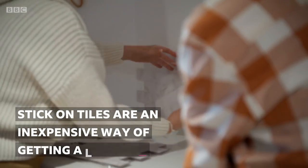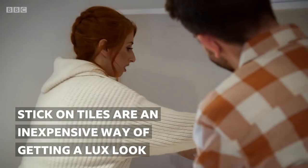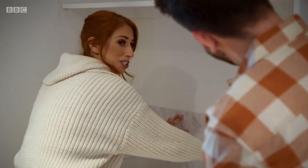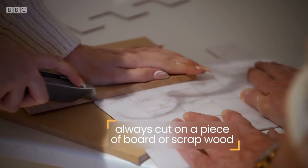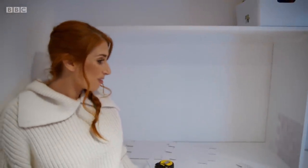These stick-on tiles are super cheap but really hard wearing and also make it look a little bit posher. But look at that already — how much better that looks. It's so pretty and so easy.